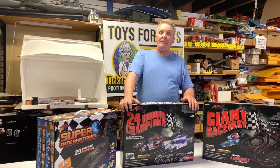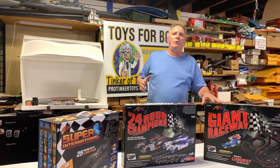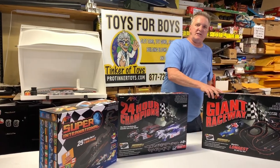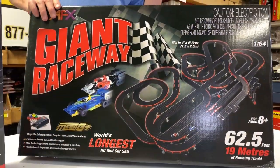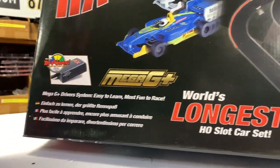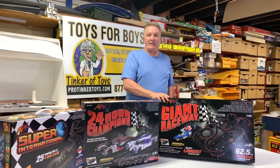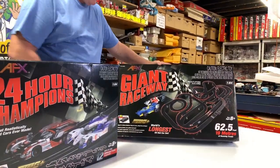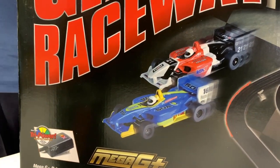The next set I call the JC Penney set. It's basically what was in all the catalog companies back in the 1980s. This is 62 feet of track — the ultimate in a set. It gets you everything you want: straights, curves, inner curves, outer curves, bank curves. It comes with the ultimate layout — it has switch tracks, chicanes, everything. This is the deluxe Giant Raceway. It's basically F1.